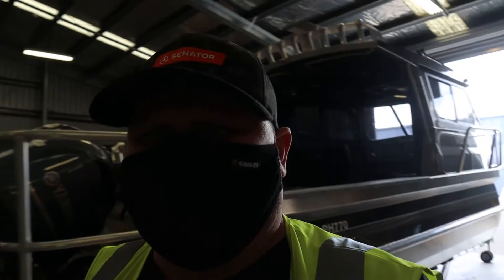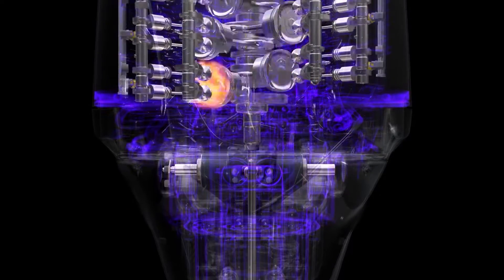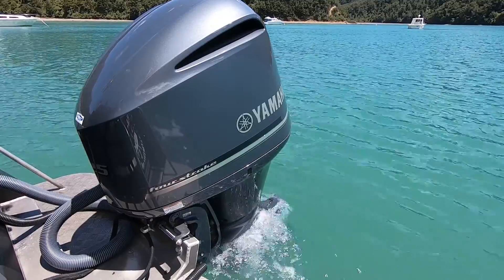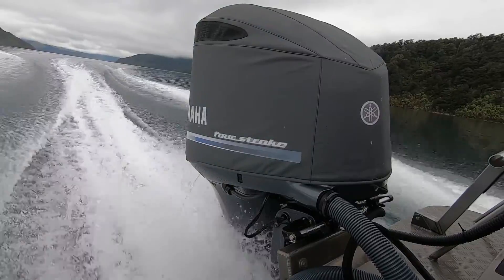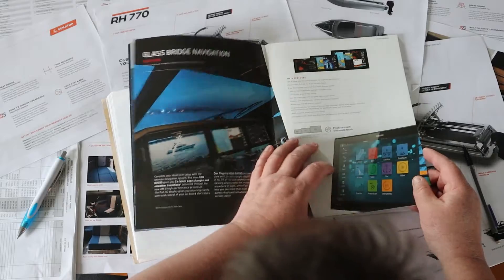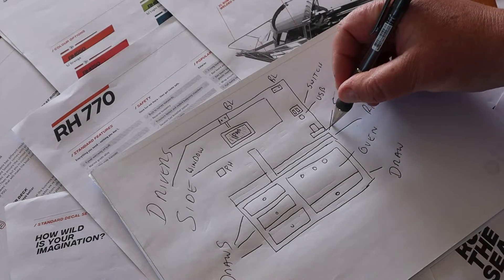It's so awesome to have all you guys along for this journey for the new boat build. It's the proudest day of my life to have Senator come on board as a major sponsor, Yamaha - the mighty Yamaha - last motor doing three and a half thousand hours, my current 225 has done 1500 hours flawlessly, not missed a single beat. And also Simrad electronics. I just couldn't be prouder to have these powerhouses on board for this build, and I just can't wait to show you the end product of all my crazy design options.